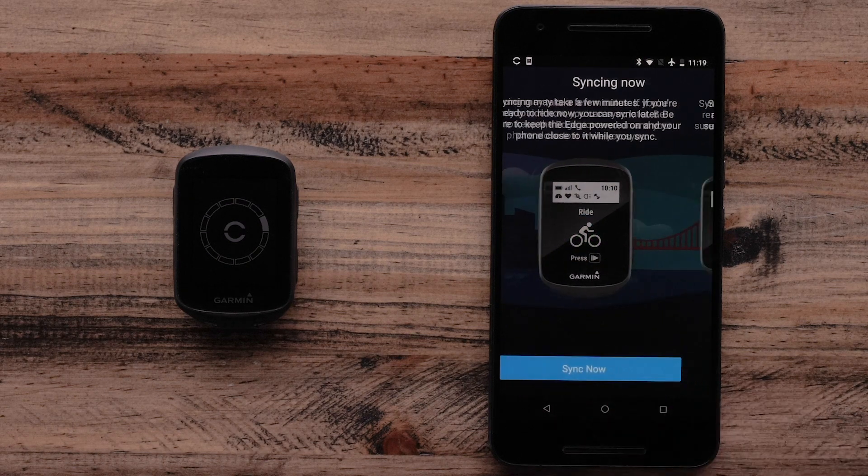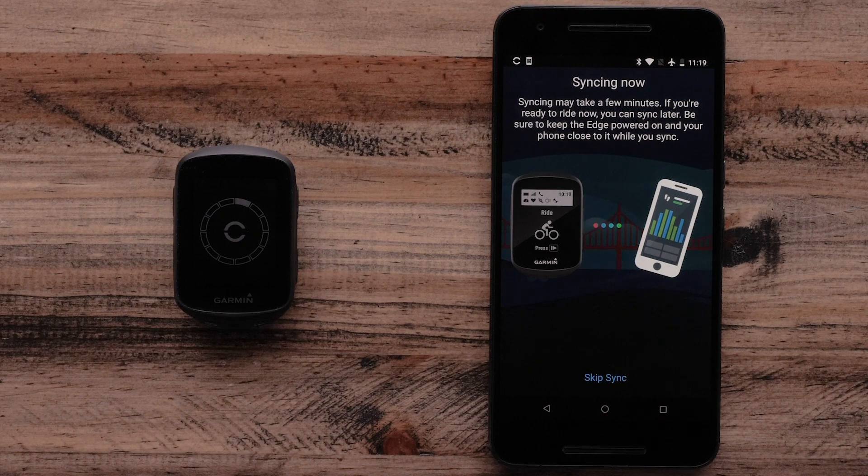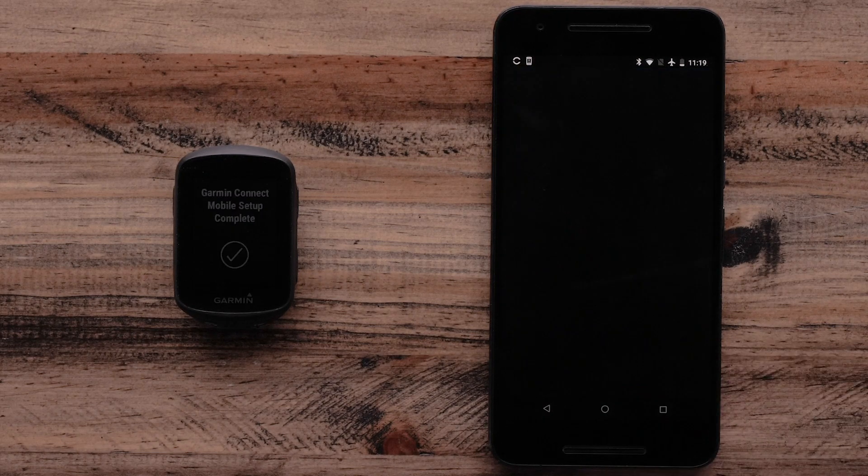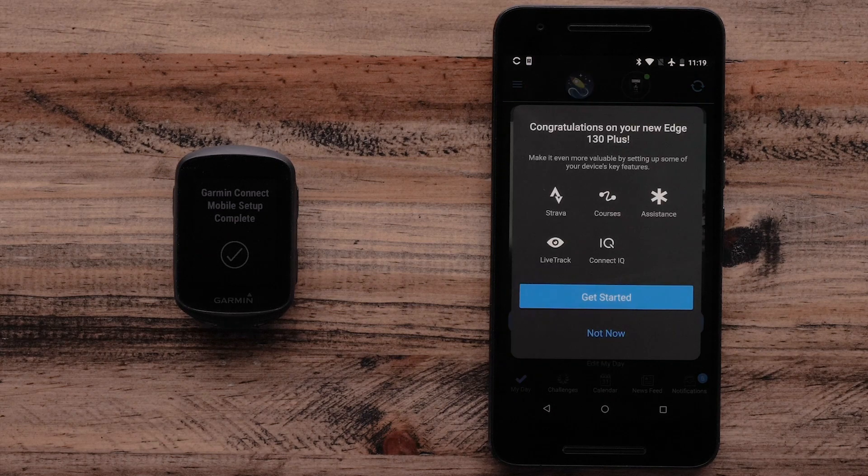The Garmin Connect app will now prompt you to sync your Edge 130 Plus device. Select Sync Now. Once the sync is complete, select Finish. The Garmin Connect app will now ask if you would like to set up other features on the Garmin Edge 130 Plus, such as Live Track and Incident Detection and Assistance.